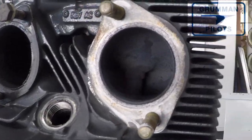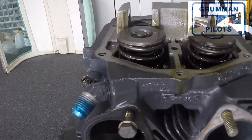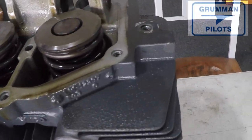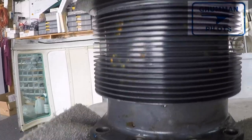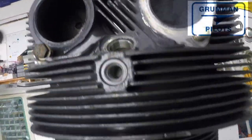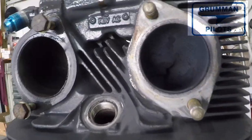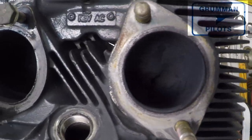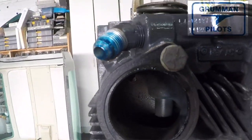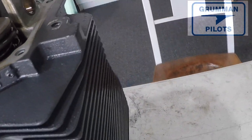I want to apologize for some of the camera shots — it's been pretty busy, we didn't have our normal tripod, and it was handheld while trying to remove a cylinder. We'll try to do better in the future. We hope you found this useful and informative, and hope you don't have to pull a cylinder on your Grumman. Have a great day flying, and thanks for watching.